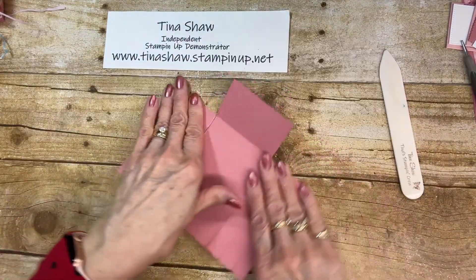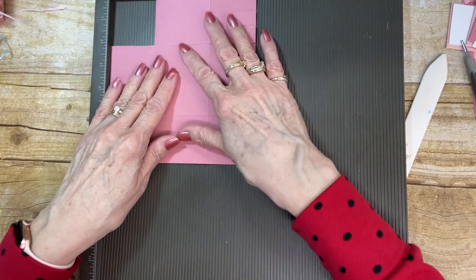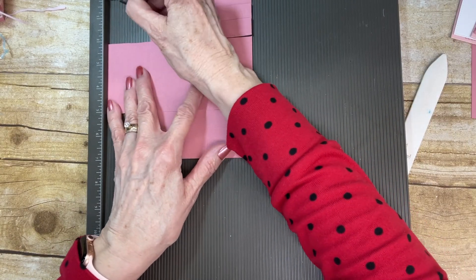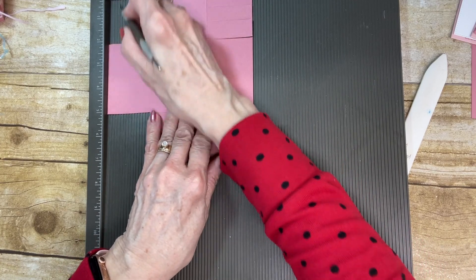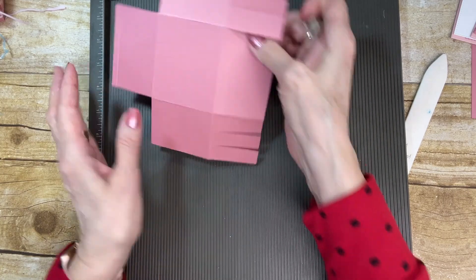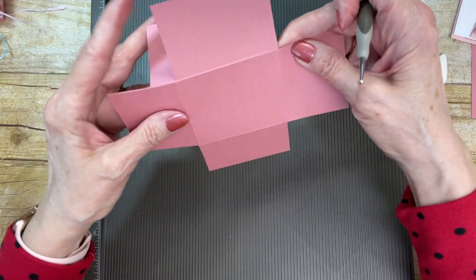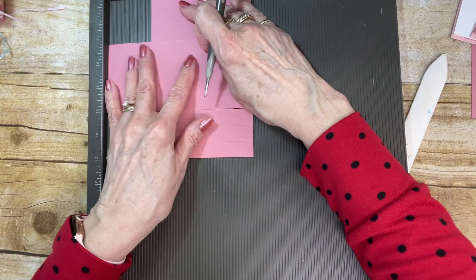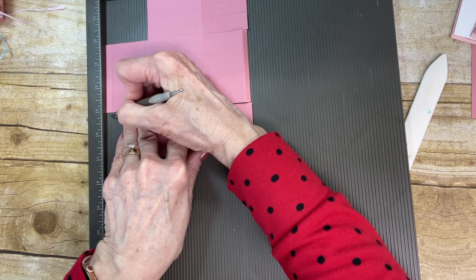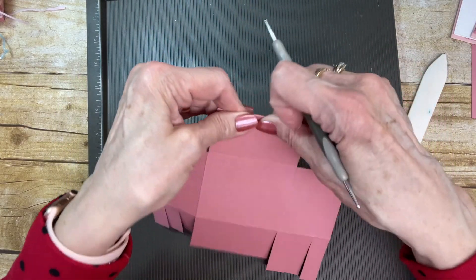Now, turn these in and have this one out. Bring back the Simply Scored tool, take the stylus — you can use the big or the small tip — and just come down a quarter of an inch across this top piece. That is going to fold in like that. Now turn these little pieces down. Put this back up here on this side and do the same thing — go a quarter inch and score right across that little flap. All this does is make a nice edge on your basket.